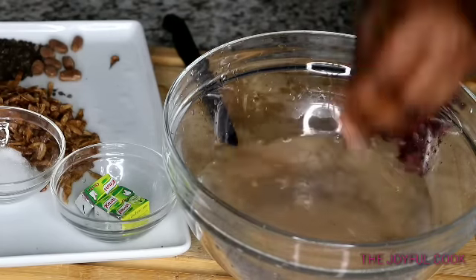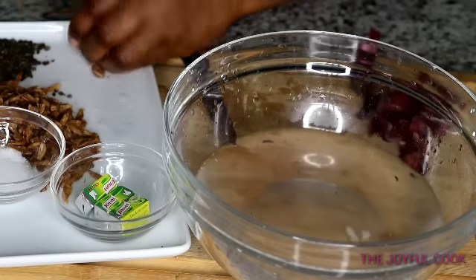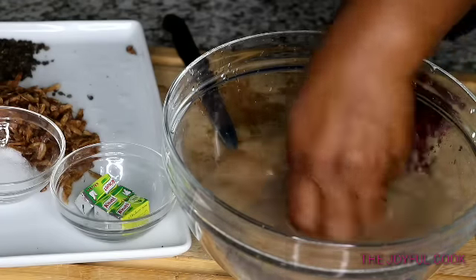I'm going to wash the Uda before putting it inside the blender. I'll wash my Ehu seed too — I bought this Ehu seed cracked, so you don't even know how they've been handled. I like to wash everything before blending.